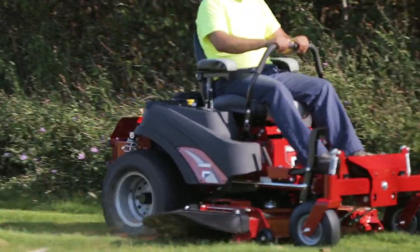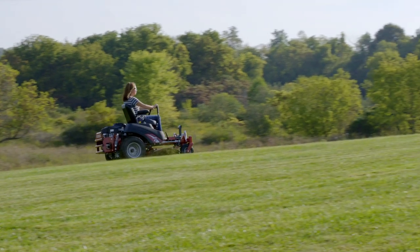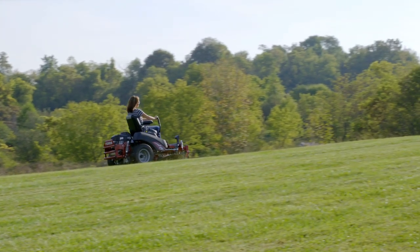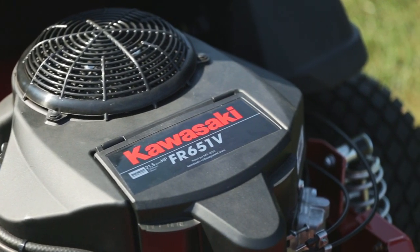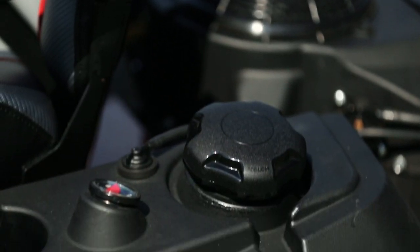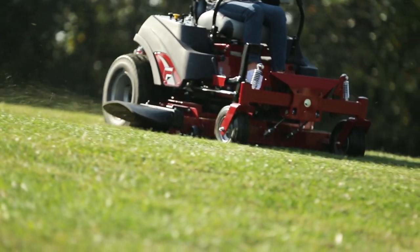It gives contractors a new way to grow their business, and everyone else a strong option for maintaining large properties. With two efficient, yet powerful engines available, you can choose the right powertrain for your job. Either way, a large 5.5-gallon fuel tank gives you more mowing time between refueling.